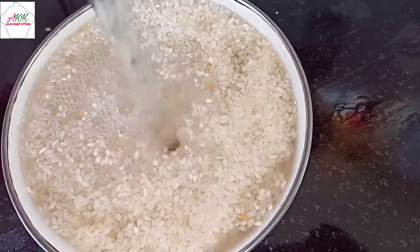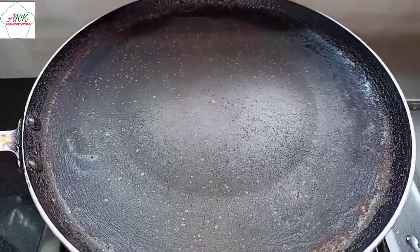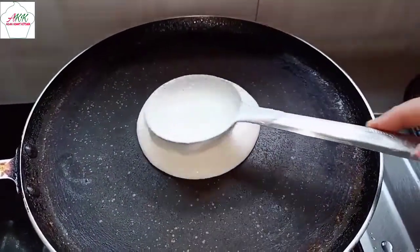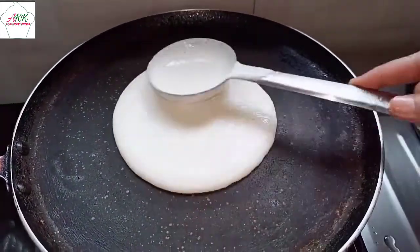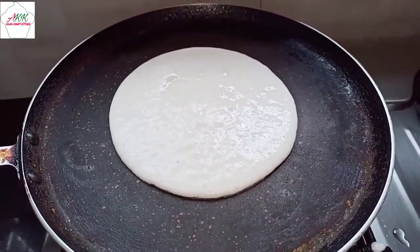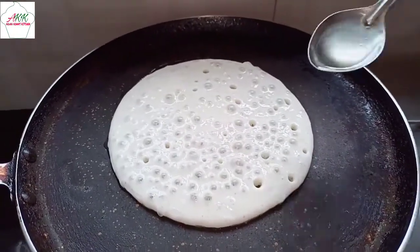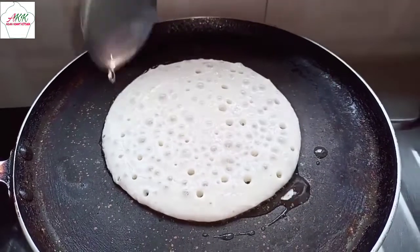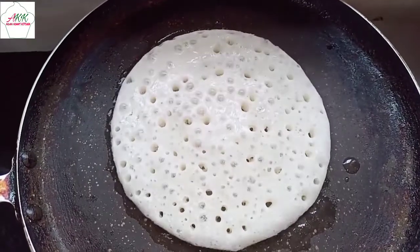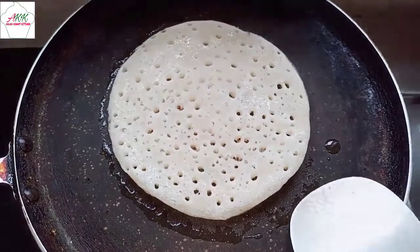Let's make the set dosa. Take a pan, pour batter, and spread it well. I have already added salt in the batter. Set dosas are always small and very smooth. Now pour oil. You can see the beautiful bubbles on the dosa, which means our dosa is ready — let's take it out.